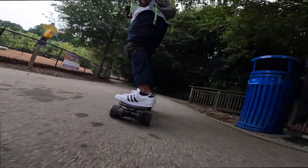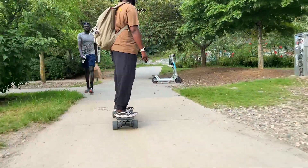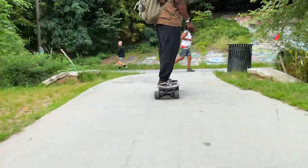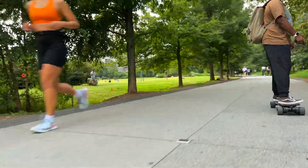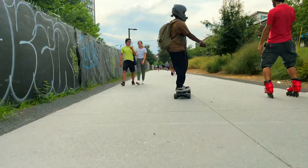So what are my initial impressions of the wheels? I think the wheels are very solid. They are stylish, have a large contact patch, are grippy, and help riders conquer multiple terrain. If you are looking for a set of large, comfortable street wheels, I think riders should definitely give these wheels some consideration.